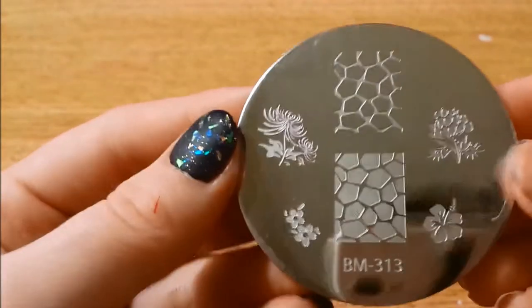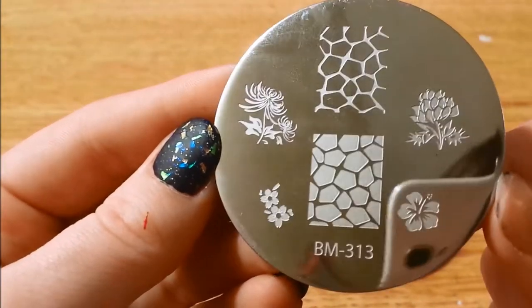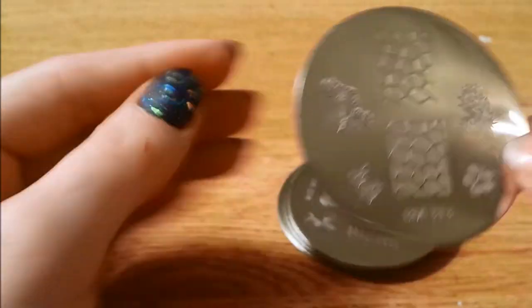And here is 313 — prints inverted and normal. I like it when they invert them sometimes.